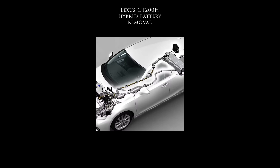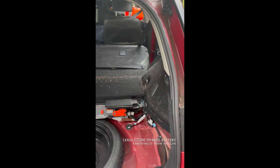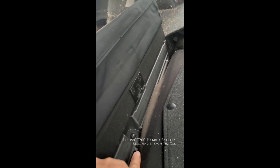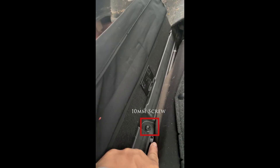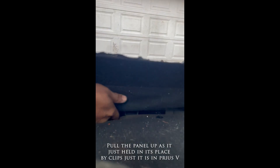We're going to be talking about Lexus CT 200h hybrid battery removal from the car. We are not actually dismantling the battery, just removing it. The hybrid battery is located in the trunk right behind the rear seats. There is a top panel on it with only one screw holding it down - this 10mm screw right here. Just remove that screw and then stick your hand under the panel and pull it up.